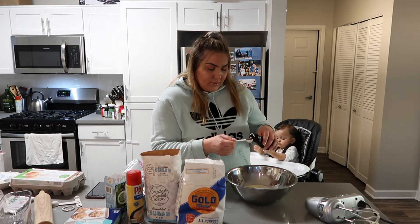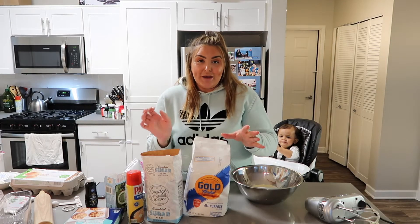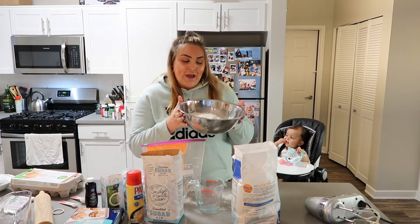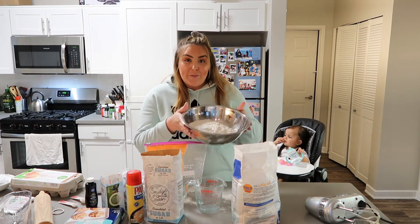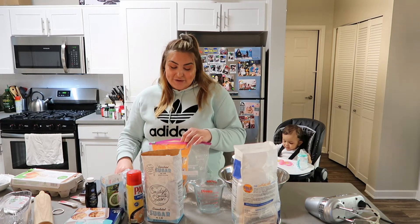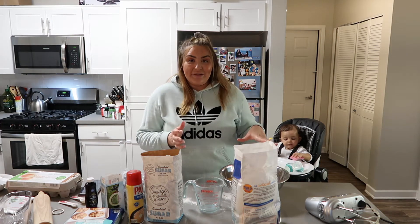Now we're going to add three cups of all-purpose flour. I have my three cups in here, and then we're going to add half a tablespoon of baking soda. Lastly, we're going to add one egg, and now we're going to mix everything together.